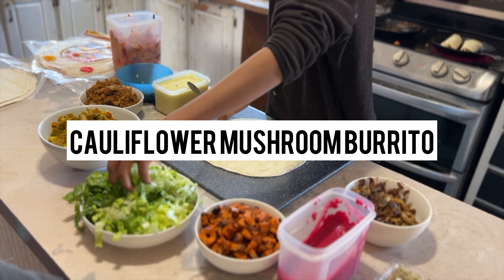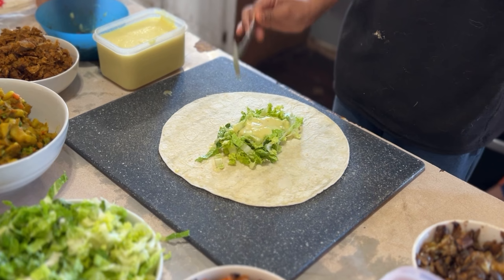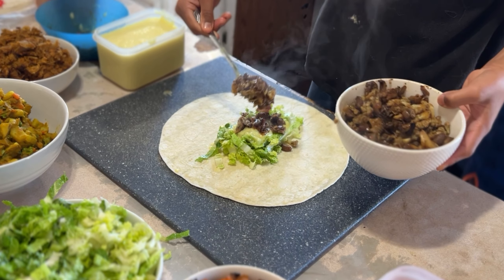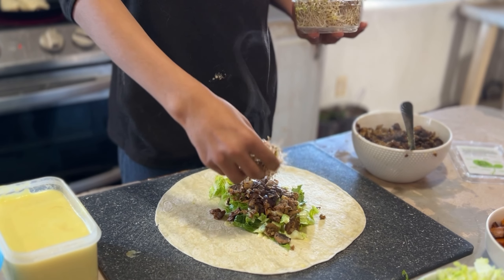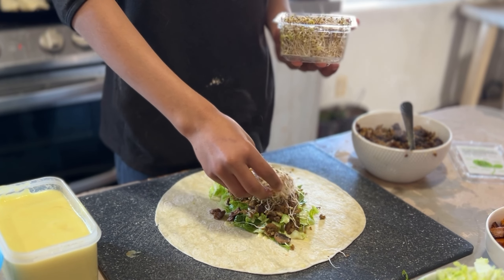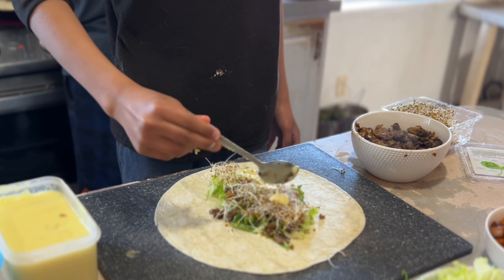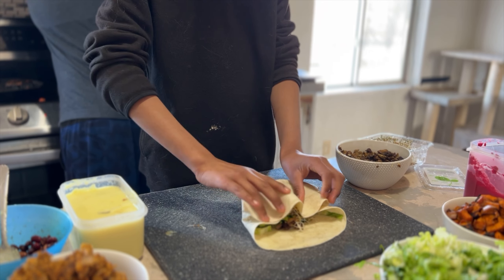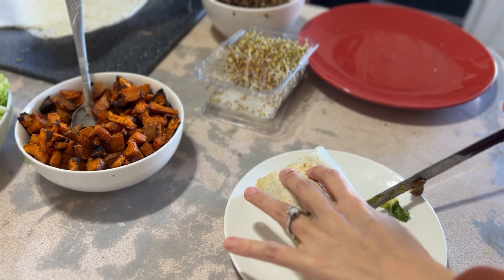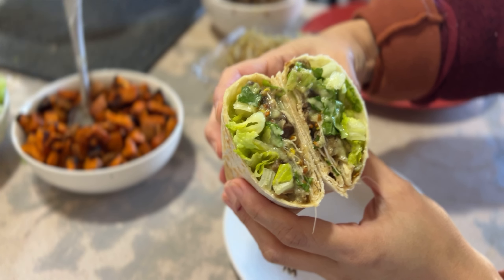Next, let's work on the cauliflower mushroom burrito. First, layer on the lettuce and some cheese sauce, then add a generous amount of the mushroom and cauliflower mix — this mix is so tasty by itself. Add some sprouts for extra amino acids and fiber, and drizzle more cheese sauce on top. And voilà — look how delicious it is on the inside!